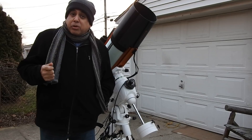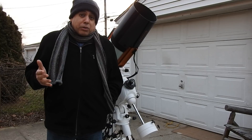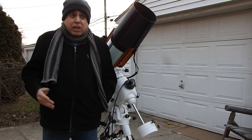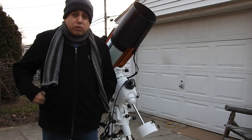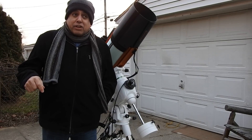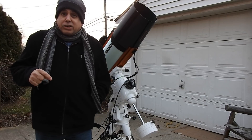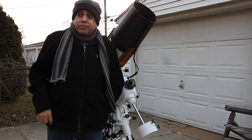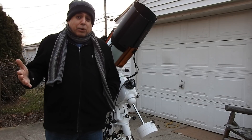The problem with doing one-minute exposures is I'm losing too much time per hour. Between all the settling between frames and dithering every third frame, I'm only able to capture 45 minutes per hour of data with such short exposures. So on the next project I've already started, I cut the gain in half for sulfur so far, and I took the exposure up to two minutes. So at gain 75 and two-minute exposures, I'm getting 52 minutes of data per hour instead of 45.